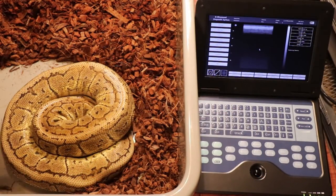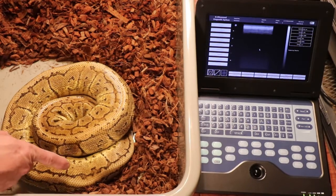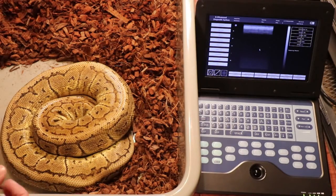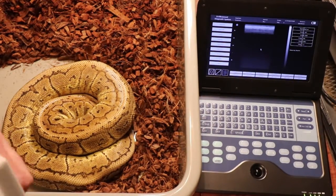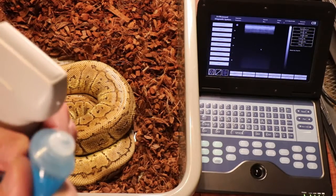Here's the first snake I want to ultrasound — this is a big lemon blast female, a pastel pinstripe. I'm pretty sure she comes from a locality in West Africa that just produces larger ball pythons. She's a really big snake. She kind of looks like she has a little lump and is curling up, so I'm thinking she's going to lay. I want to check on the ultrasound to see if she has any eggs.